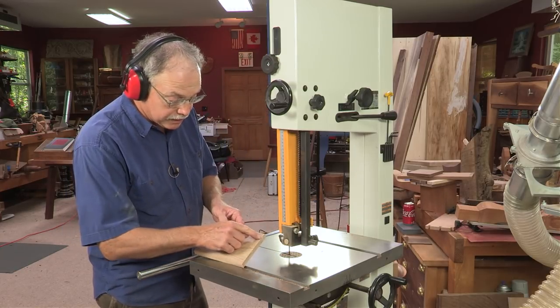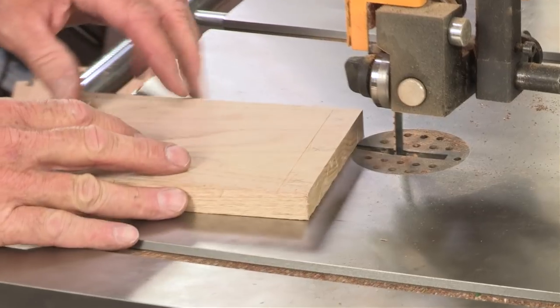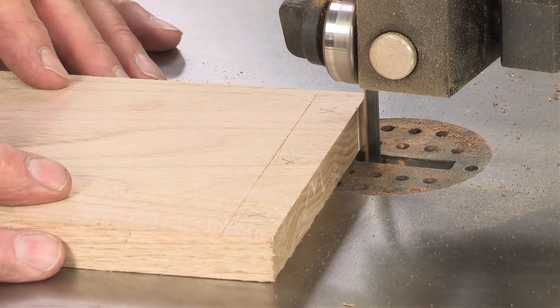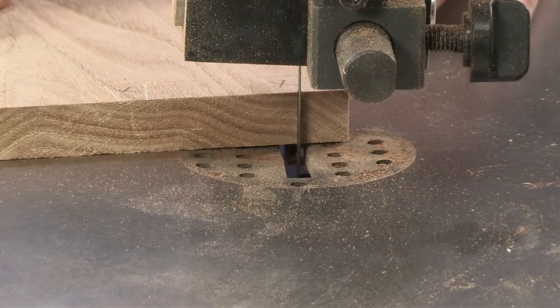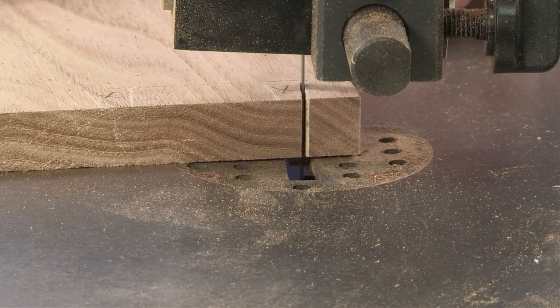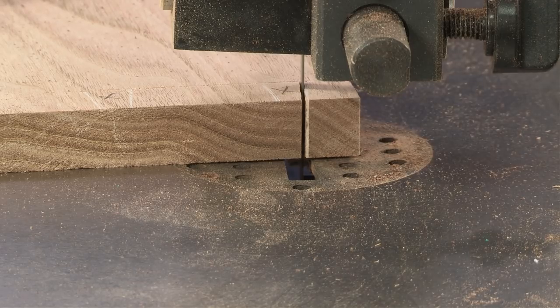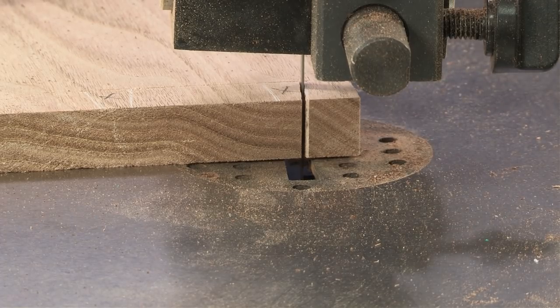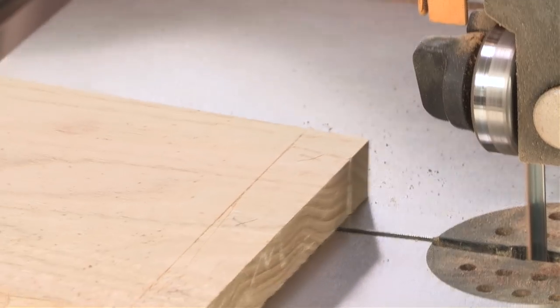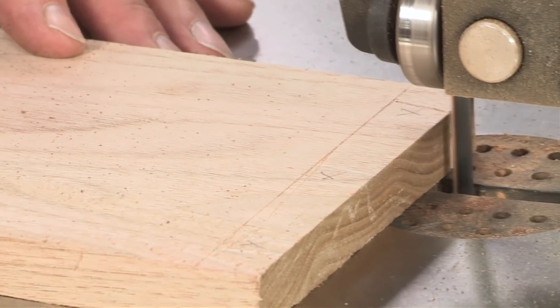Here's how it goes. I have my layout done, so I want to leave the line, and I simply make that cut by leaving the line down to the layout, marking gauge line, which is the thickness of the board. Turn it off, let the blade come to a stop. Once that's done, I repeat the process, leaving the line the same way, and that will give me my dovetail.